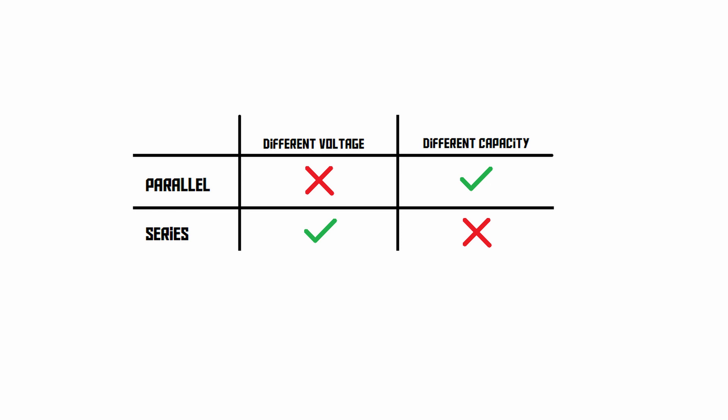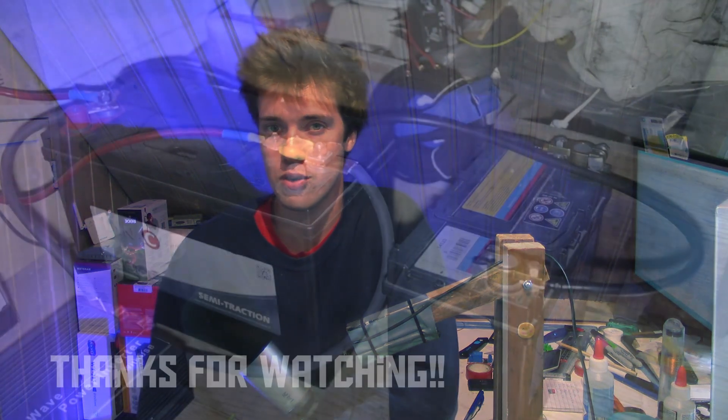I think that's about everything I wanted to cover for this video. I hope you enjoyed watching it, and thank you for watching.